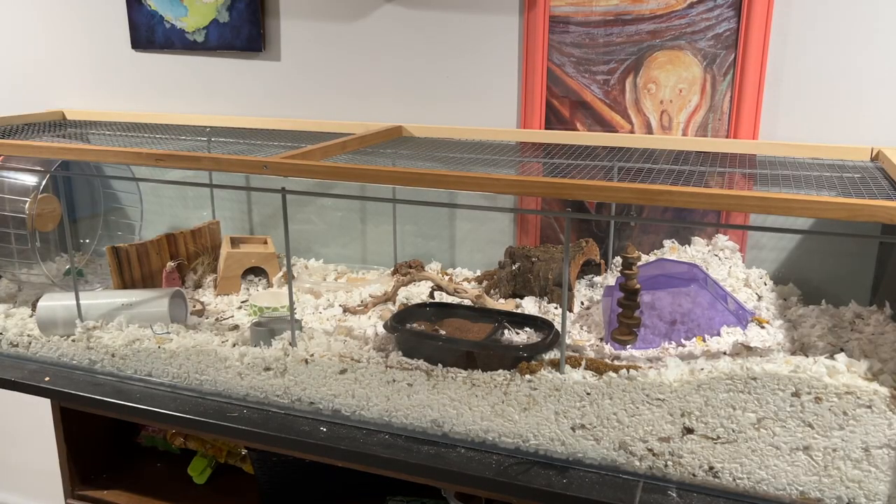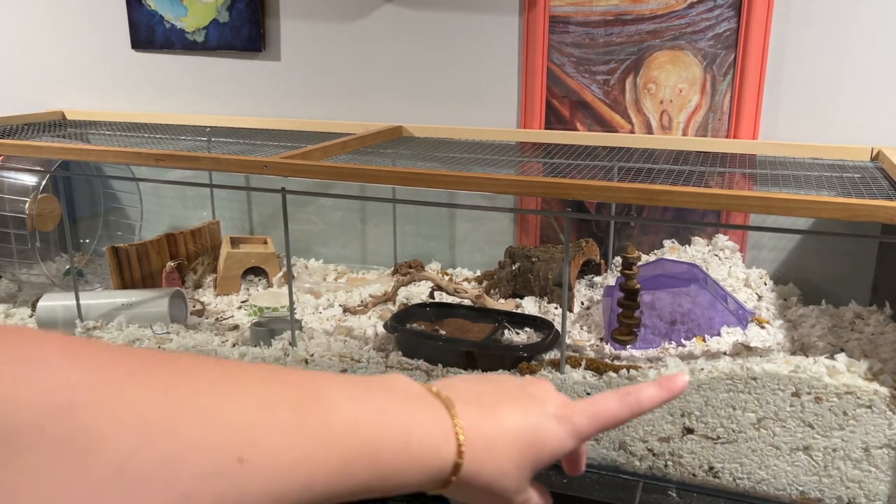Also, when you have bedding, put it in a garbage bag and mix everything around — shake the bag a little bit. It helps release a ton of the dust, and the dust sticks to the sides of the garbage bag. It just helps get a ton of the extra dust off so when you put it into the hamster's cage it's not as dusty.